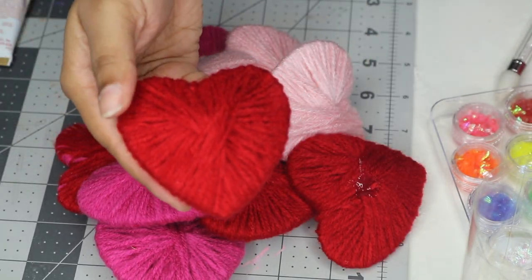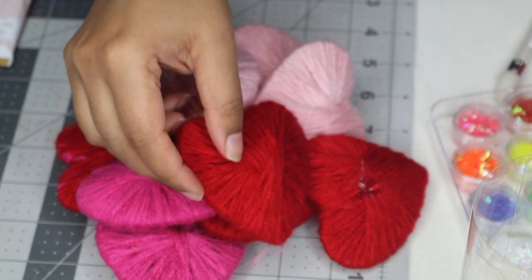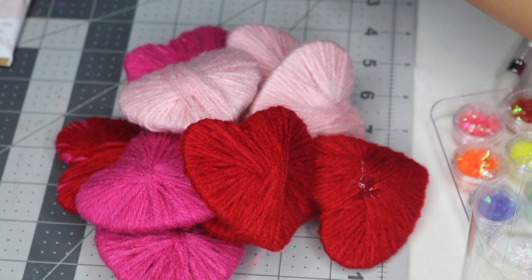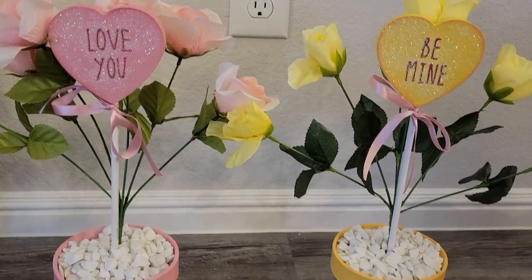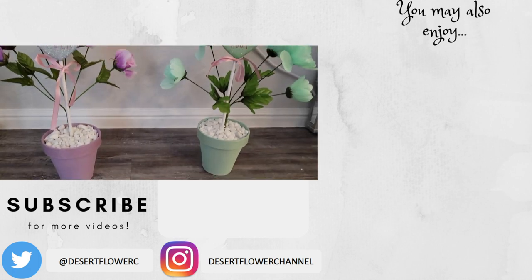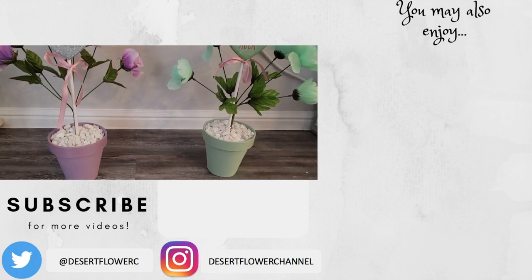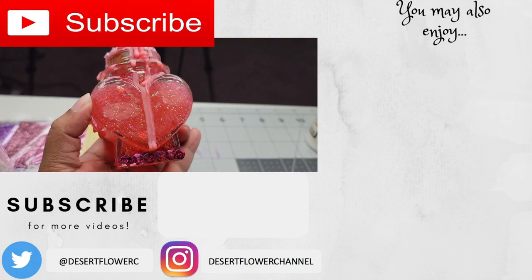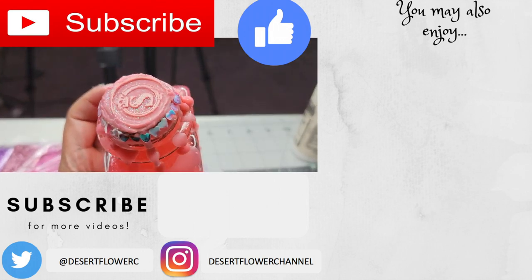Alrighty you guys, that was it for this Valentine's Day craft video! I hope you enjoyed — let me know which craft was your favorite. I loved all of them and they were so fun to create. If you end up recreating any of these crafts, please tag me so I can repost your creation. Please subscribe if you haven't already, give this video a big thumbs up, and I will see you guys in my next video — happy Valentine's Day!